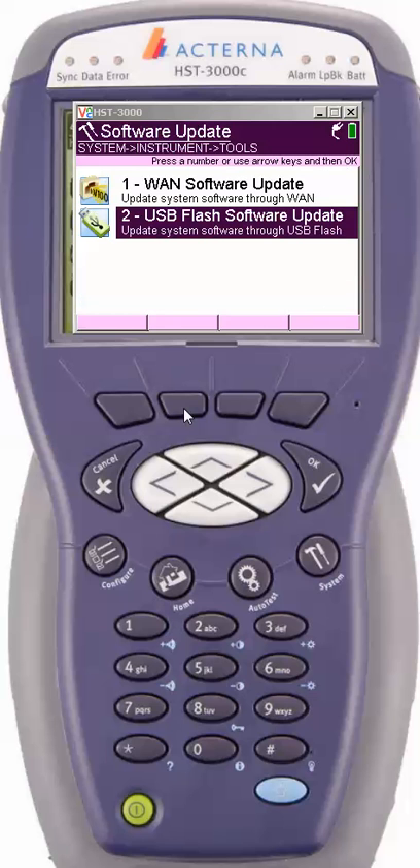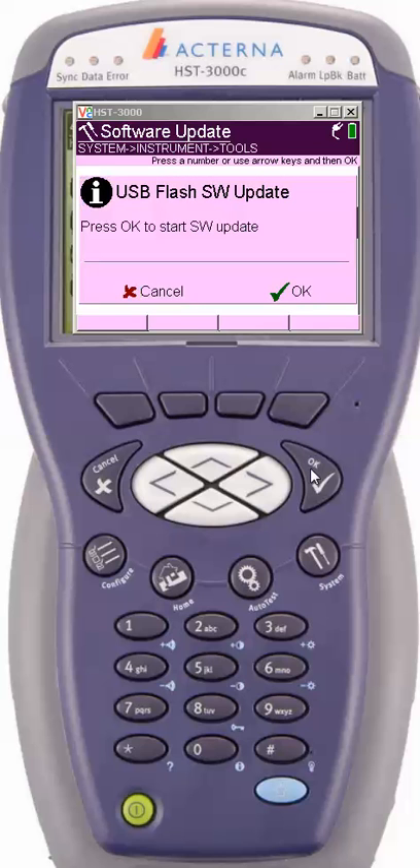From here, hit the OK button. It gives you two options. You can do it through a WAN software upgrade, which I don't recommend — I've seen about 10% to 15% of these fail and have to be sent back in. Then you've got option two, the flash update, which we're going to try right here. So I go to number two and hit OK. If it sees the firmware on the flash drive, it'll give you the option to press OK to start the SW update. If it does not detect the firmware on the thumb drive, obviously you can't upgrade. Those are the times you may have to power cycle the meter with the thumb drive in it, and then it will recognize the directory and let you upgrade.